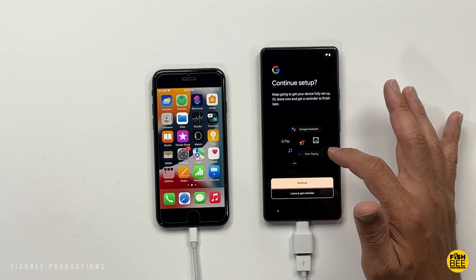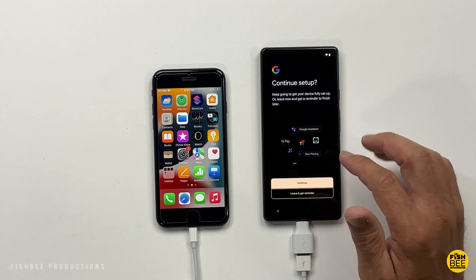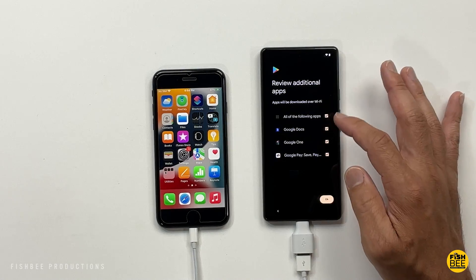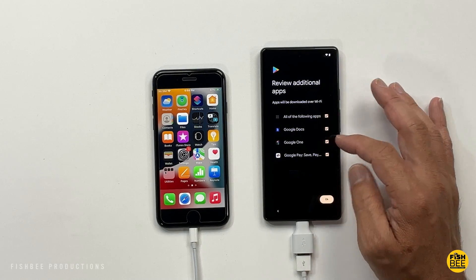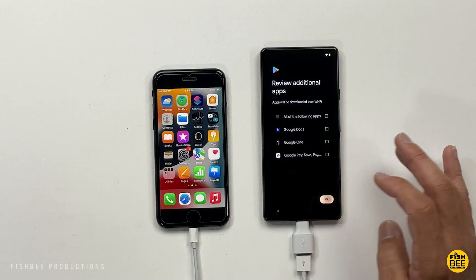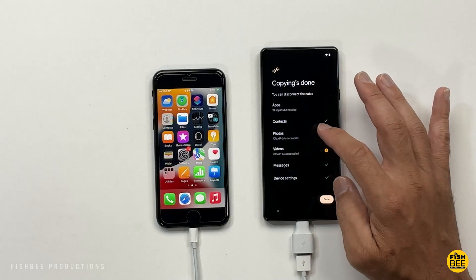You have the option to continue setup to set up Google Pay, Google Assistant, and some other Google services, or you can say Leave and Get Reminder. You can also check additional apps that can be downloaded, or uncheck them if you don't want those. Then just hit OK.